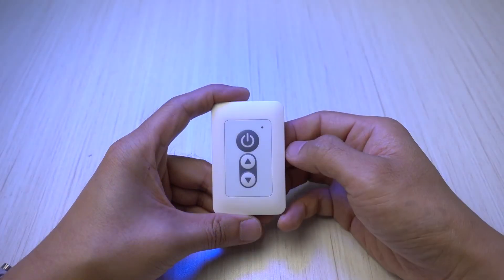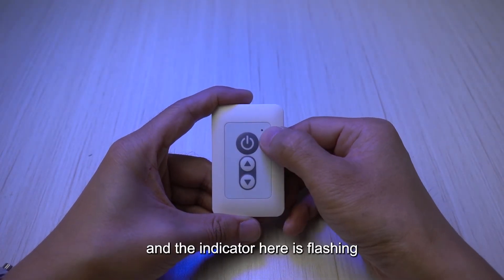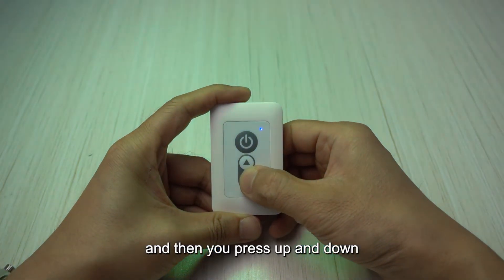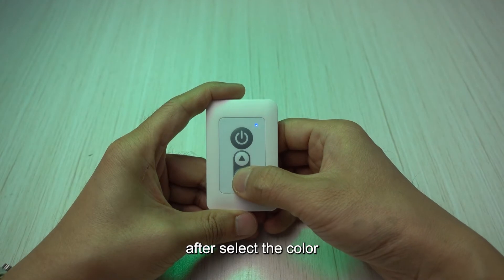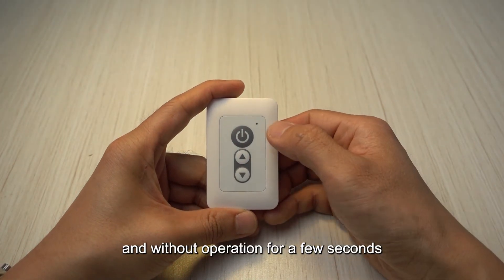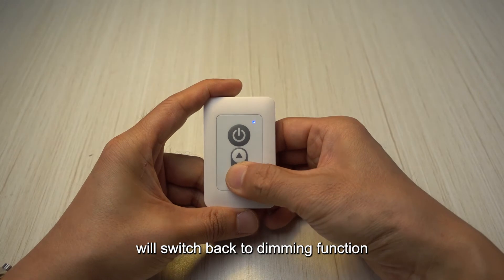Now I turn on the light first — it's a green light. I will double click on the power key and the indicator here is flashing, then you press up and down and it will change the color of the light. After selecting the color and without any operation for a few seconds, the indicator will stop flashing and the up and down buttons will switch back to the dimming function.